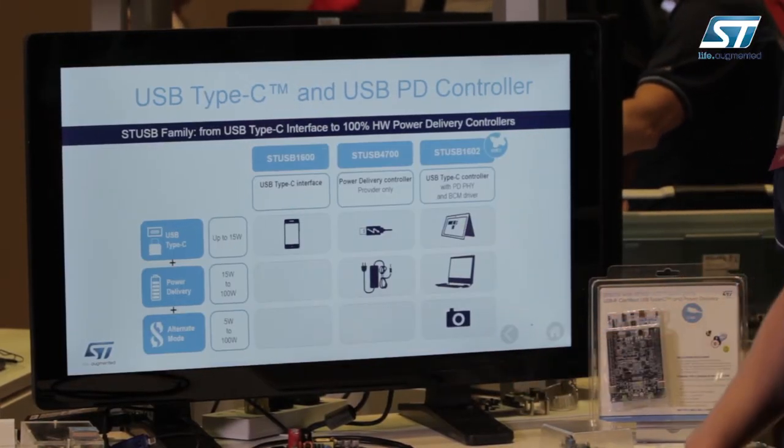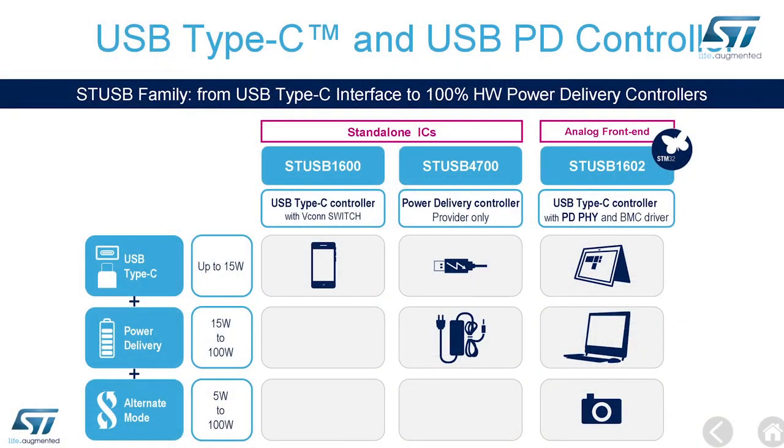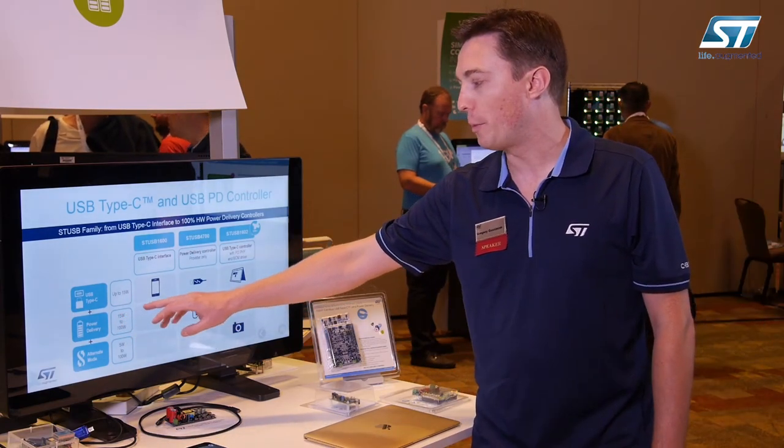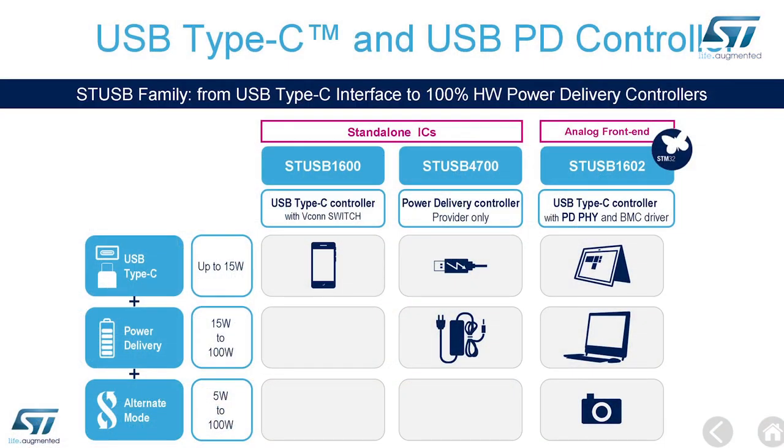Now I will show you the product family of USB Power Delivery controllers at ST. We have three main product families based on the maximum power you want and the use case of your application. For just a Type-C controller up to 15 watts, we have the STUSB1600. If you want more power with Power Delivery interface management up to 100 watts, we have the STUSB4700, which is a single-chip autonomous USB Power Delivery controller dedicated for power supplies.